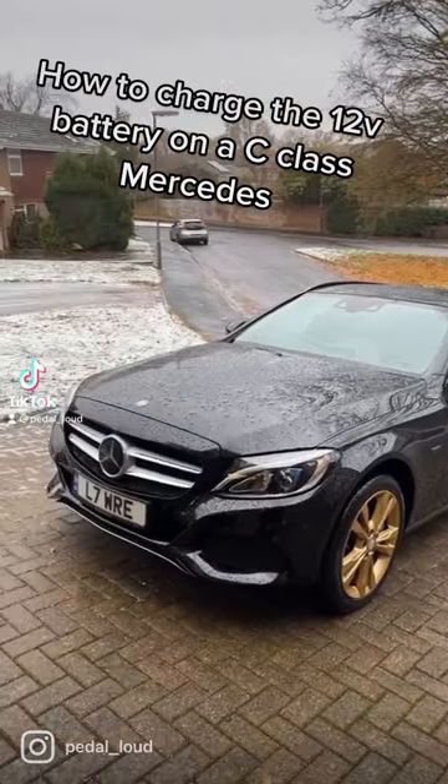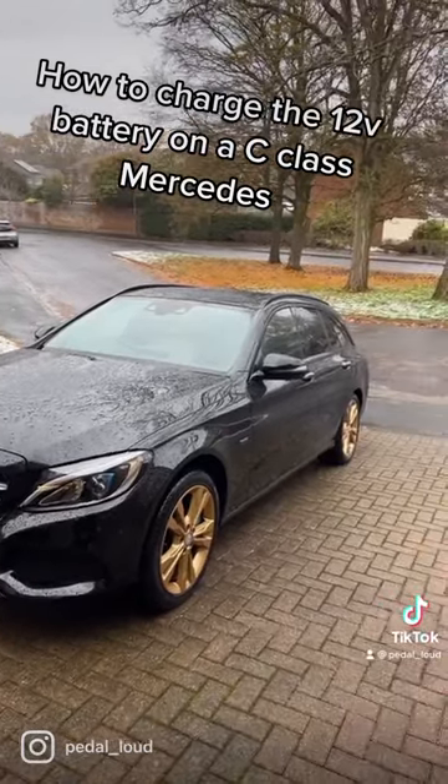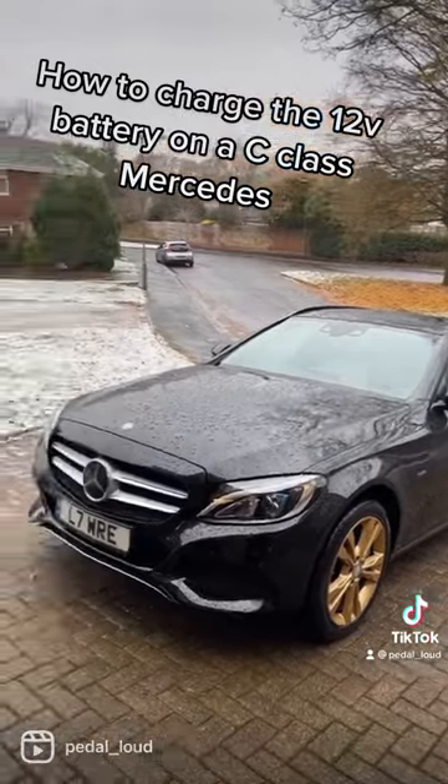How to charge the 12 volt battery in a 4th gen Mercedes-Benz C-Class W205. Do not try to locate your 12 volt battery in the boot, especially if you've got the hybrid version.